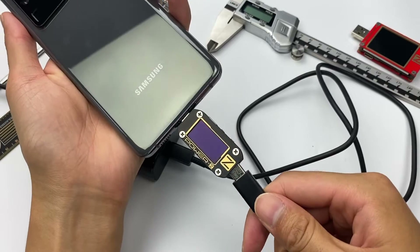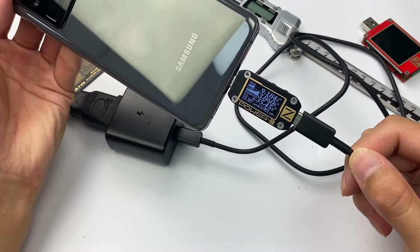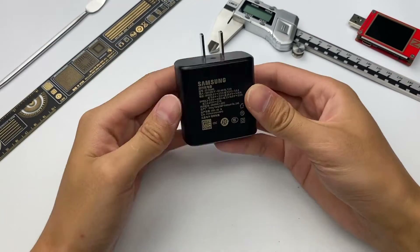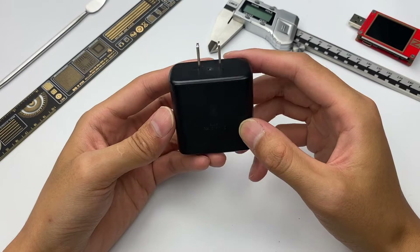The ChargerLab PowerZ KM001C shows the charging speed can reach about 35W when used to charge the Samsung S20 Ultra. After talking about the appearance and performance of the Samsung 45W charger, let's take it apart to see the internal structure.